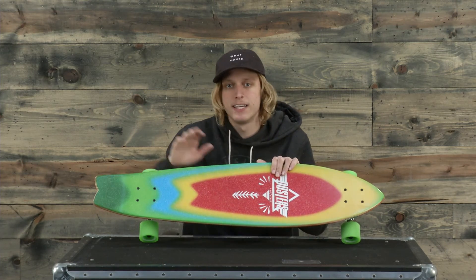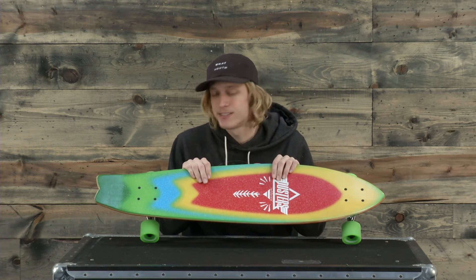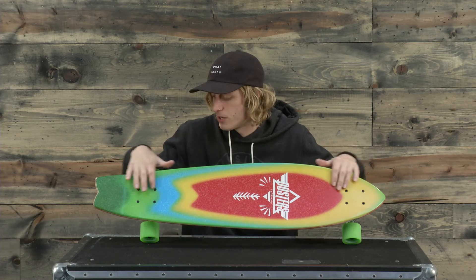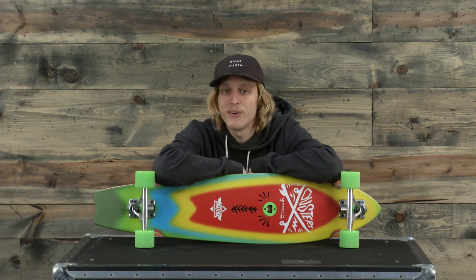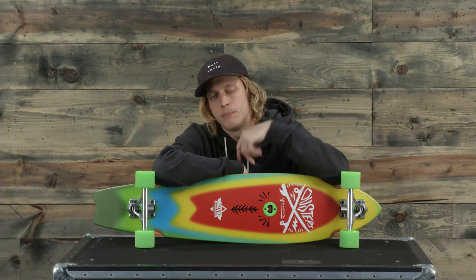A little bit of a concave and nice kicktail — this thing is super rad, one of my favorite cruiser boards I've seen so far in these longboard reviews. Check this thing out at the house.com, this is the Duster's Blotter cruiser board. Thank you so much for tuning in guys, we'll see you later, peace.